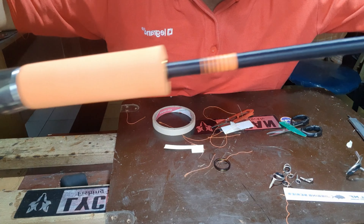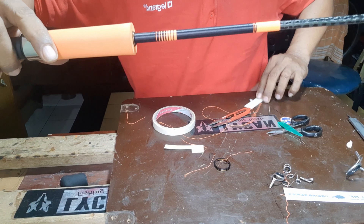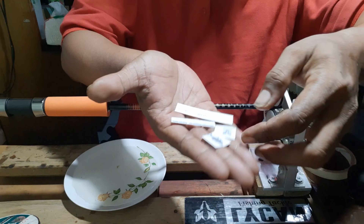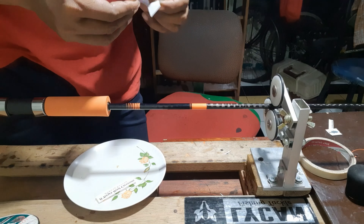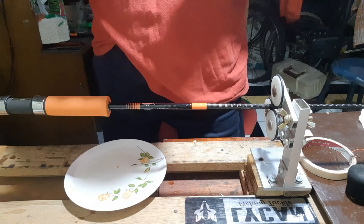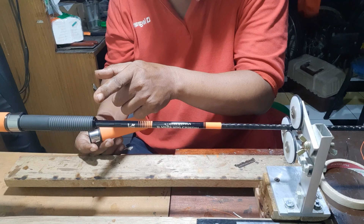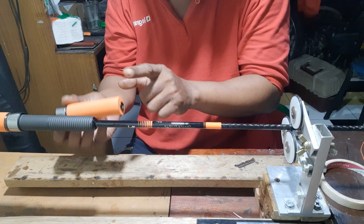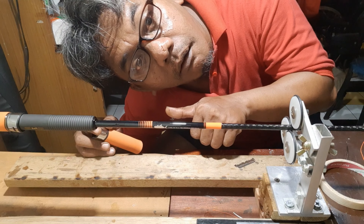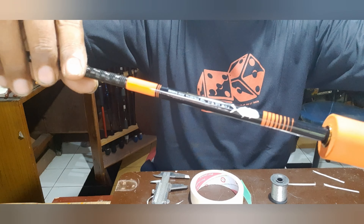Oke bro, kurang lebih seperti ini bro ya. Dekorasi, wrapping, wrapping buat tatakan nama, sama logo. Resin track, ini posisi dia ada di dalam. Oke bro, sudah varm, sudah varm.